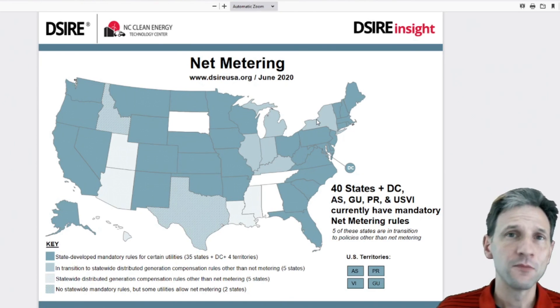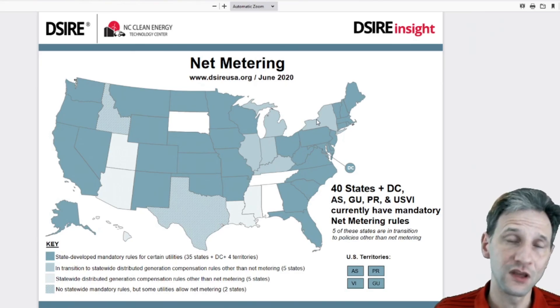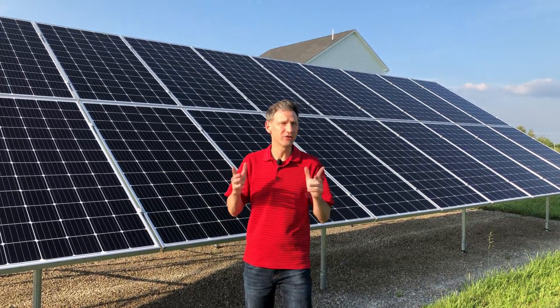Most of all, make sure you contact your utility company, because they are the ones that manage your net metering and they'll know the most about what you can and can't do. I'll leave a link in the description below to how I installed the system as well as other videos on how to design your system.